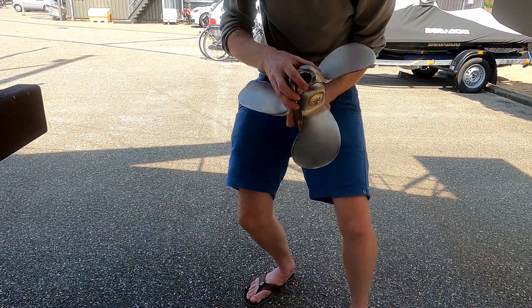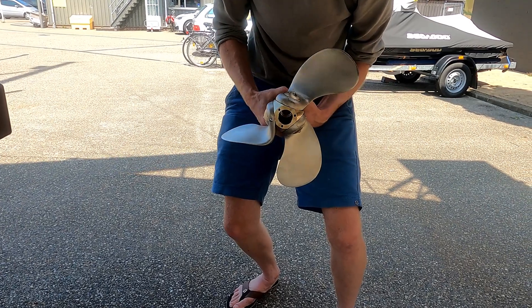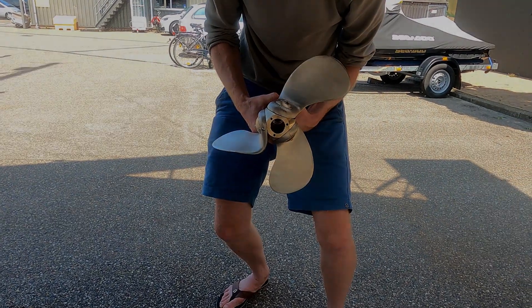We are going for a three blade autoprop from Bruntons.